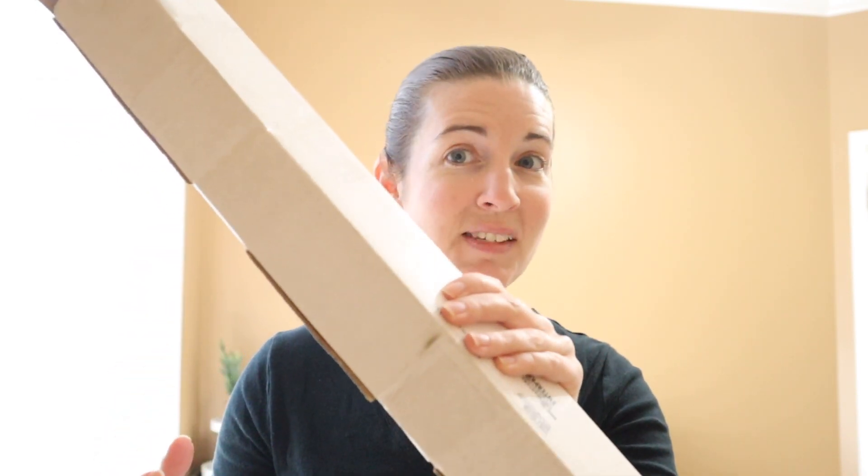Hey guys, welcome back. Today I'm going to be showing you what I have in this box here. A while ago I made a video on DTF transfers, which is direct to film transfers. I have a video where I go more into detail about it, but to make a long story short, basically it is where you are pressing a film with a cool design onto any type of fabric. Unlike sublimation, it can go onto cotton and it's not constrained by not having white ink — it does have that ability.